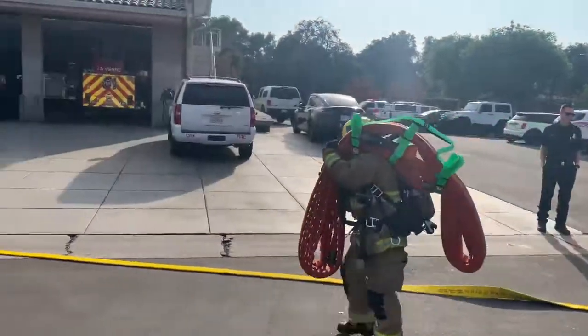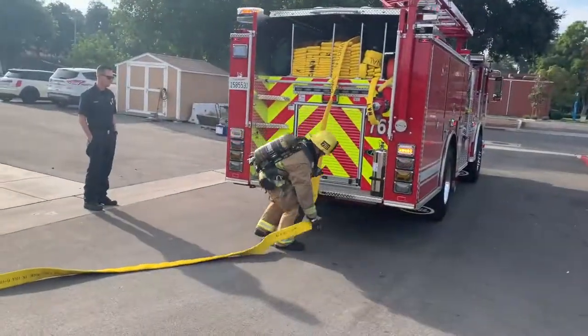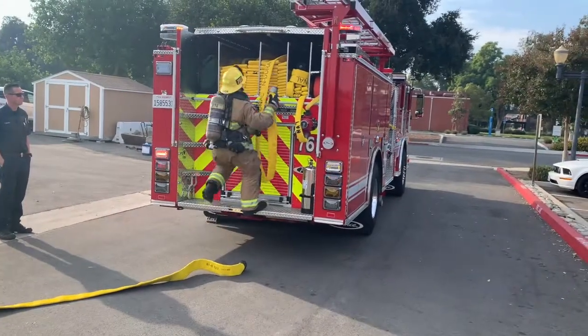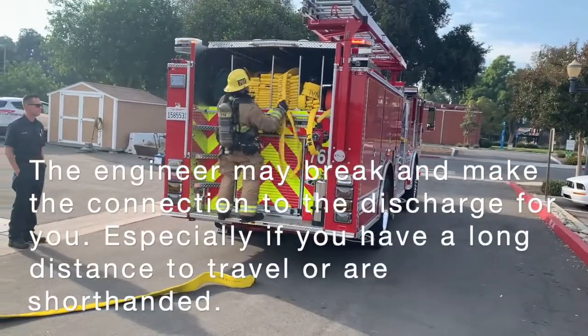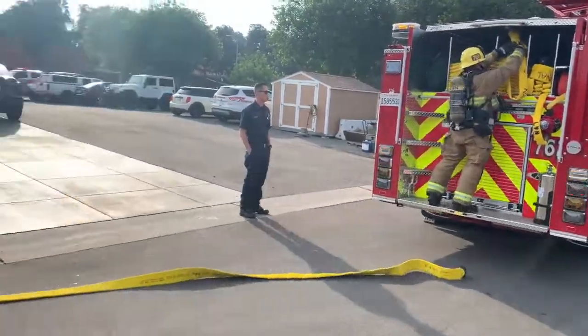While he's doing that, the first firefighter is going to be disconnecting his two-and-a-half, hooking it up to a discharge, throwing the male end back up in the hose bed. He'll make that connection and then grab the second high-rise pack.